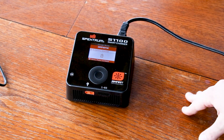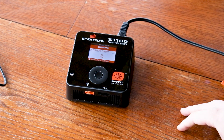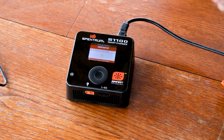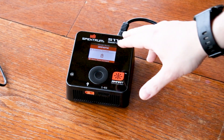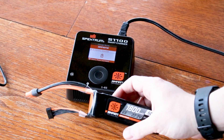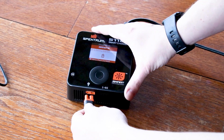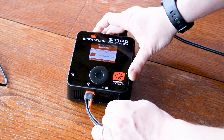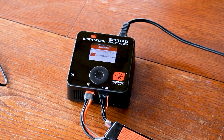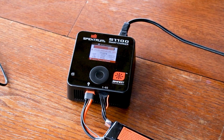A lot of people think that if they go smart they have to buy all smart batteries — that's incorrect. You can use pretty much any battery with your Spectrum smart charger; you just get more features and benefits when using a smart battery. One of the new cool things with the S1100 is that when you plug in a smart battery like this 1800, it automatically starts charging. It sees that the battery is low and charges it. You plug in the main connector, it says 'insert balance lead,' then once you insert the balance lead it starts charging automatically — no buttons needed.